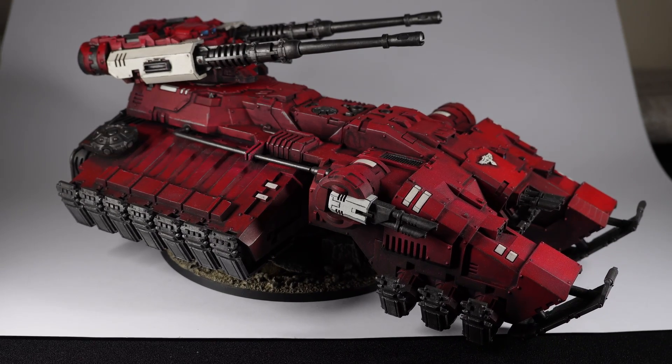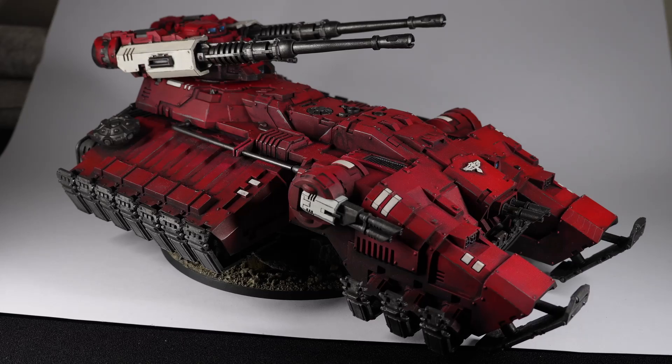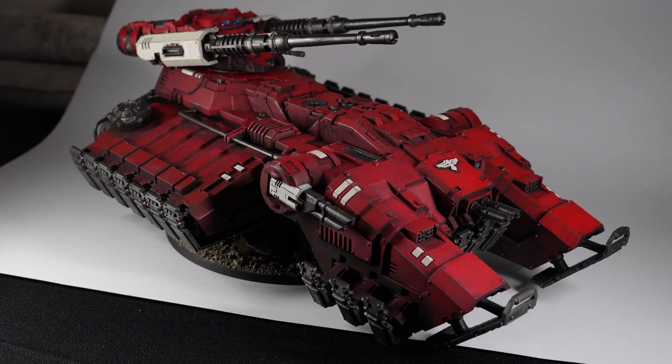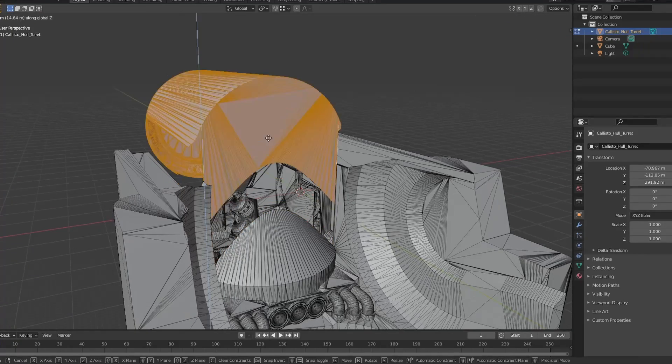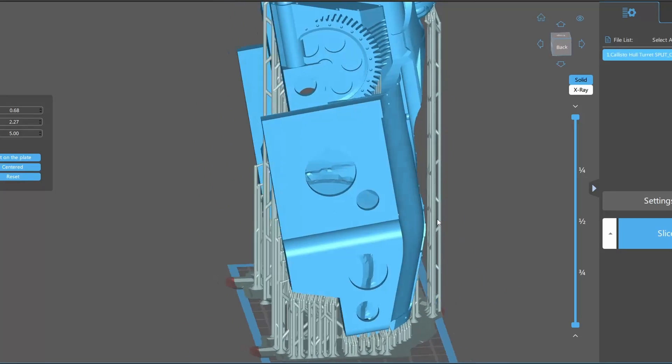Speaking of which, the S may have a small build volume, but it's still very capable of printing large models — just expect that not all pre-supported files out there will fit, and you may need to get comfortable with chopping up and re-supporting models to get them made on this printer.